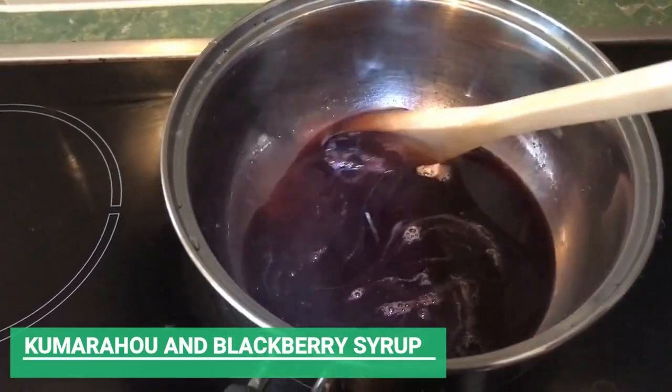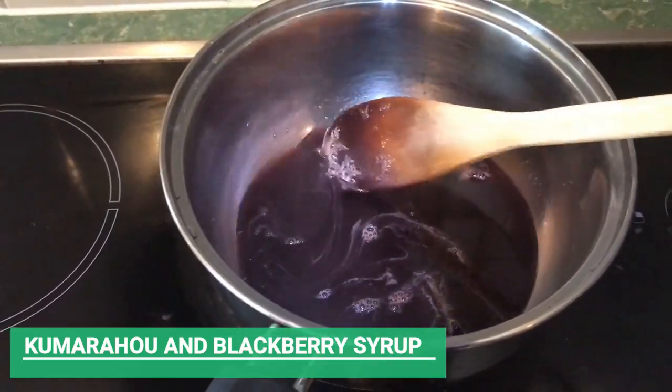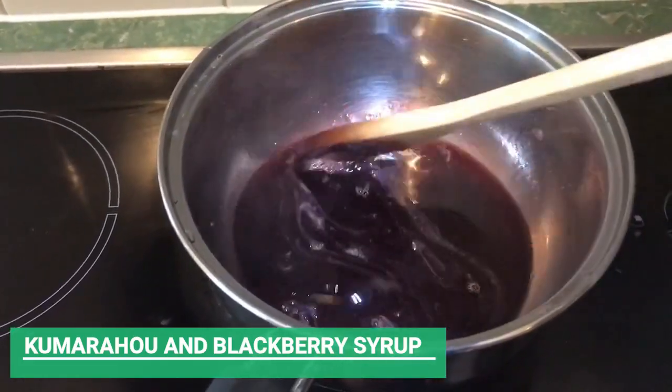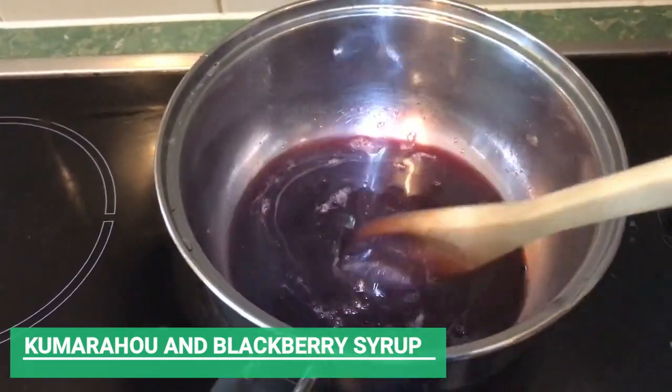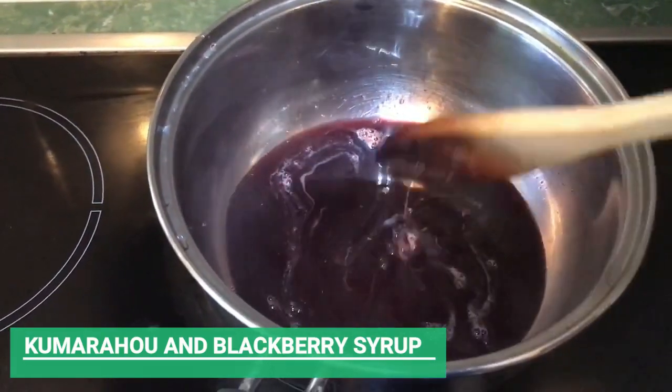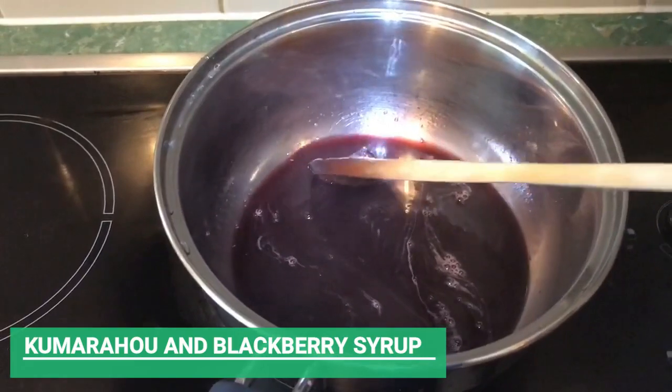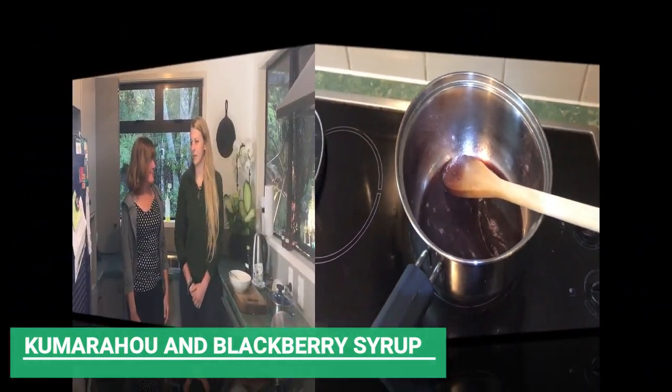Now we just need to let that cool down for a few minutes and then pour it into the sterilized glass bottles. Then we need to put the label on it so that we know what it is, and make sure that we return all the plant material back to the nahiri.